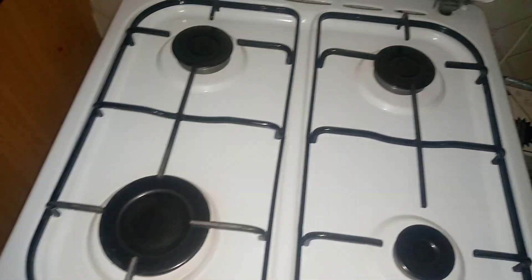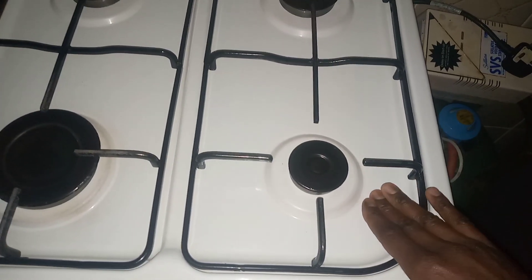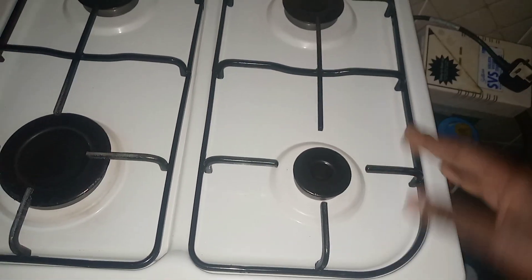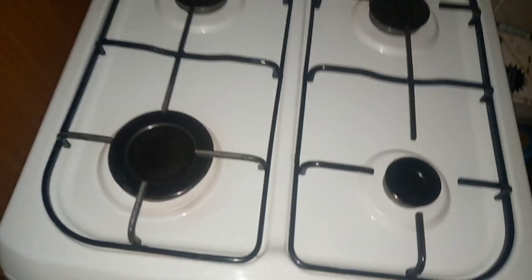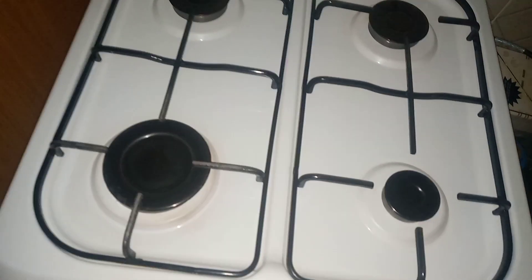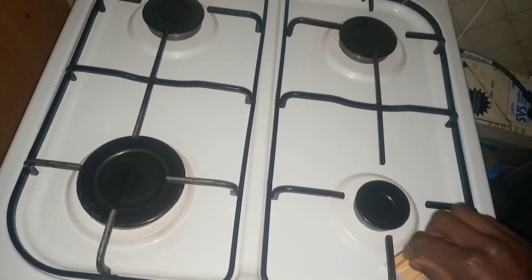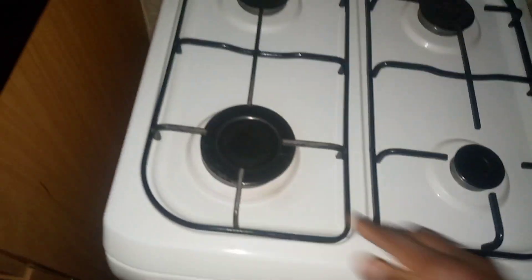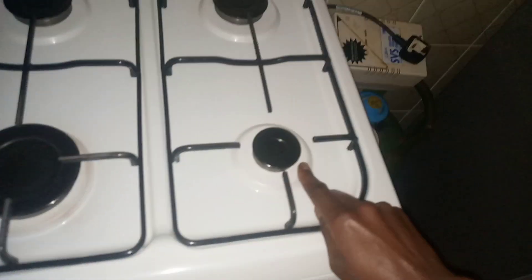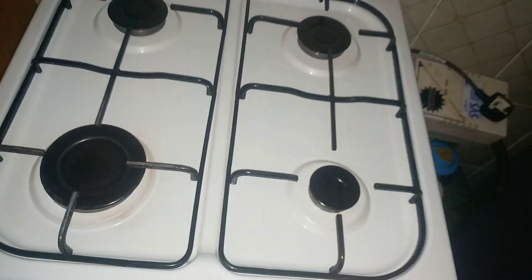When you are using a small sufuria, it is better for you to use this small burner to minimize the heat. When you light this small one but want to use a bigger sufuria, it is better for you to use the bigger burner. This small one you can use when you are using a small sufuria.